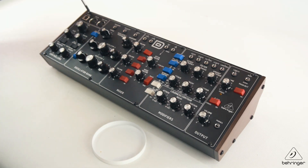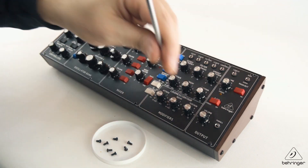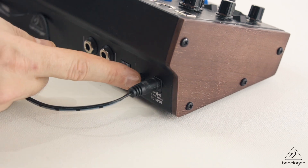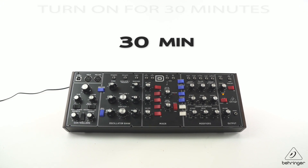So next, you want to use the Phillips head screwdriver and unscrew the eight top chassis screws, and put those in a pot so they don't roll around. After that, plug in the power and leave the synth on for 30 minutes. That's to give the components a chance to warm up before we do any calibration.